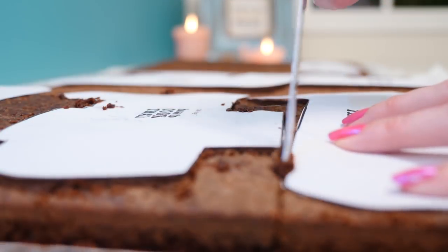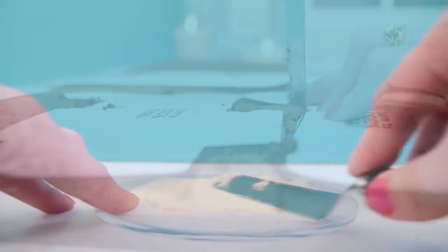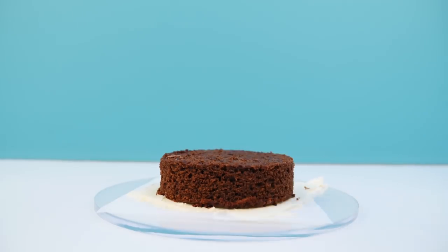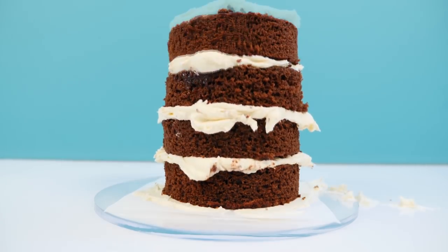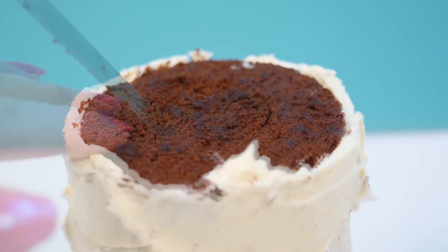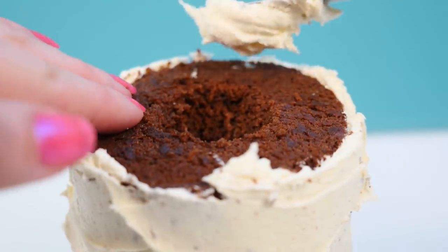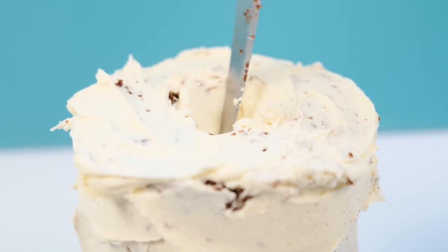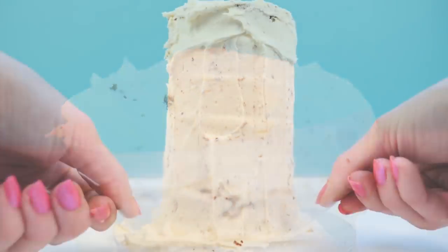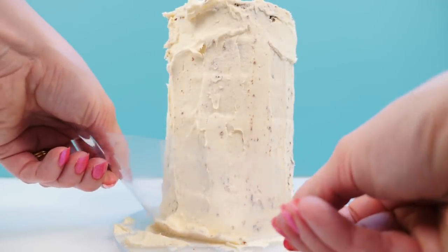Cut out each of the layers of cake using the template as your guide, then let's start with the lens. Add some buttercream to baking paper, then add your first circle of cake. Squirt on some simple syrup, then more buttercream, and continue layering to the top. Cover the edges in buttercream, then on the top make a circle indent and cut down on an angle so you're cutting out a cone-shaped chunk of cake. Cover the top in buttercream too, then use some acetate to smooth out the sides and place it in the fridge to firm up.